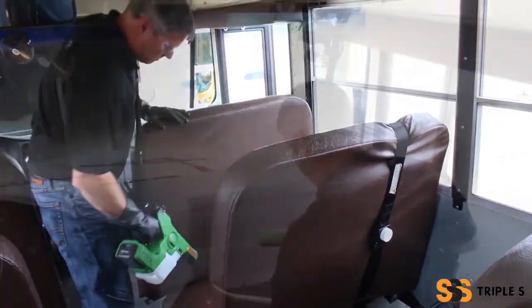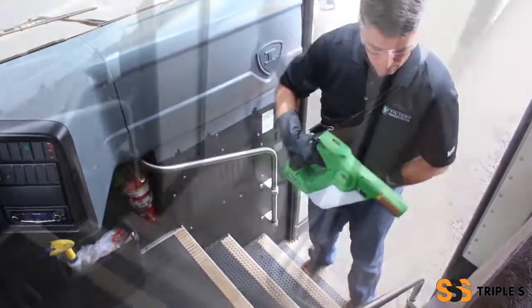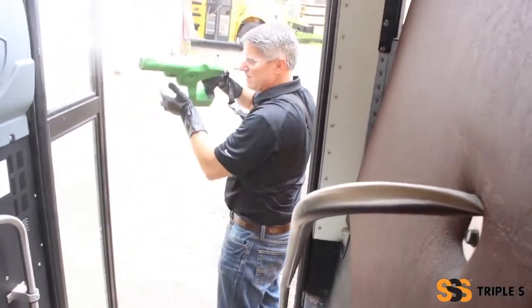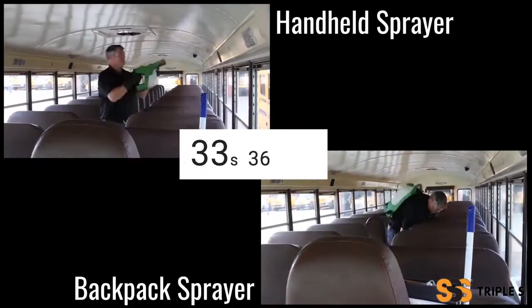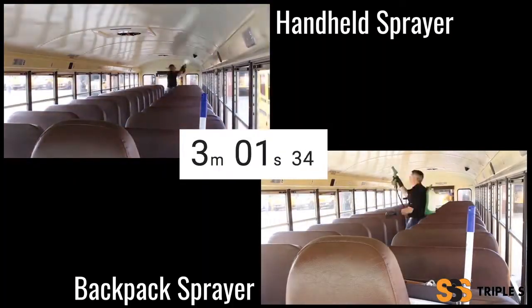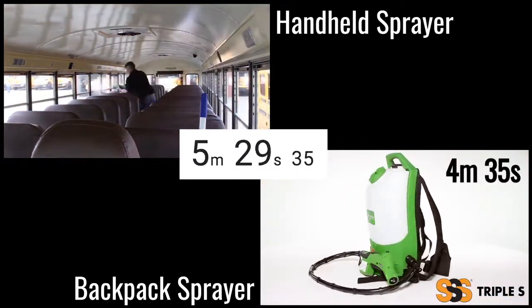This means the bus can be used 5 to 15 minutes after it is sprayed. When you reach the open doors, spray the interior, exit the bus, and spray the exterior. We were able to work through this entire bus in 8 minutes with the SSS Alliance Disinfection System using the handheld electrostatic sprayer, and just 5 minutes with the backpack sprayer.